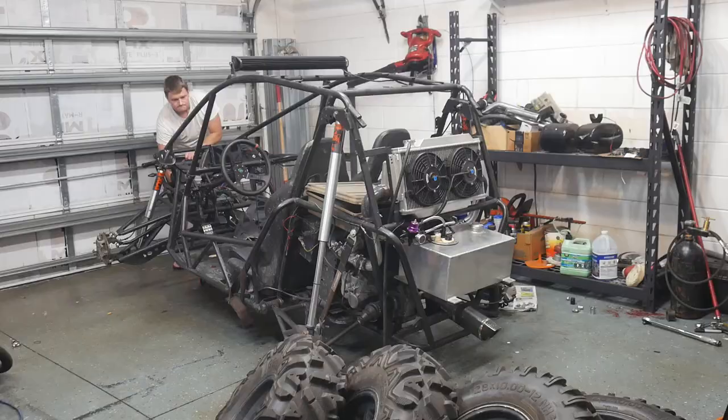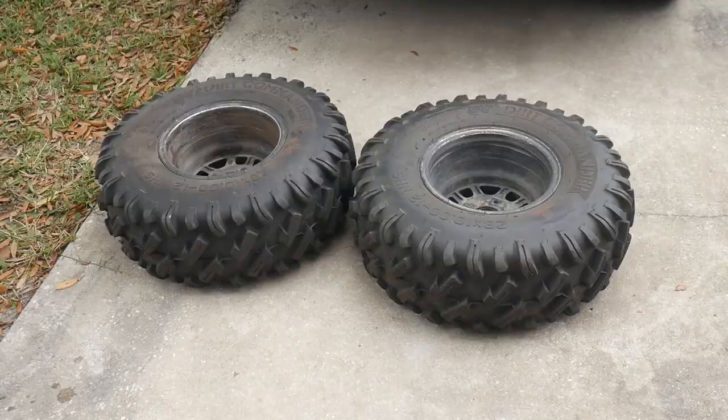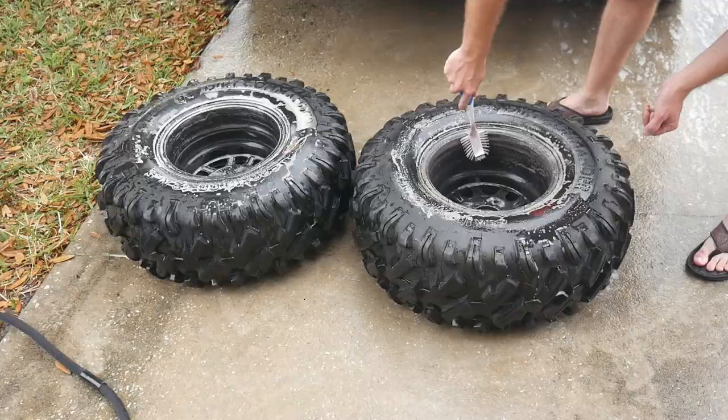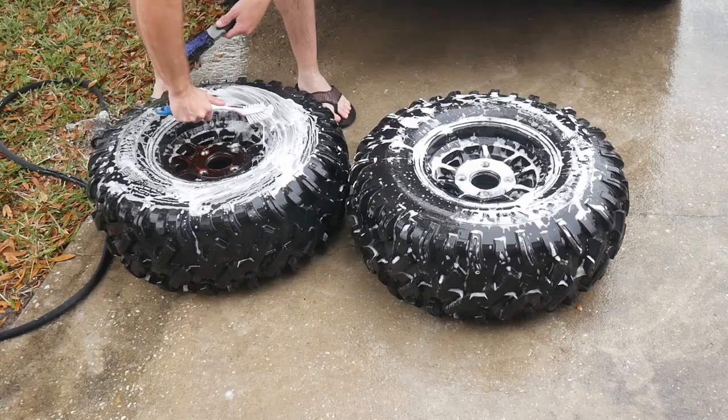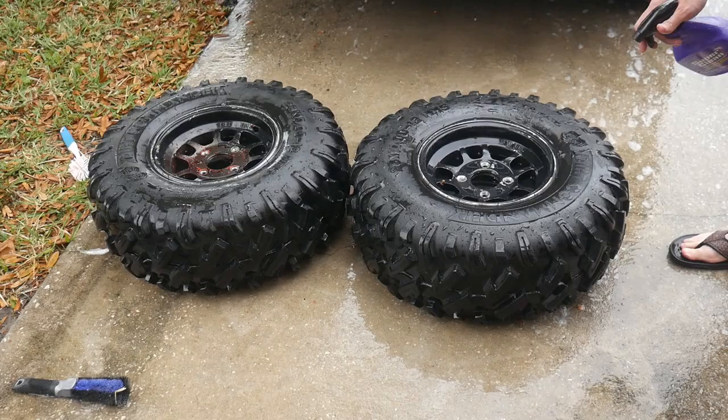Step one is going to be to remove the wheels from the buggy and get everything cleaned and prepped. First, I'm hitting these with just a little bit of Dawn to do the major grease and grime. Then after that I'm going to follow it up with some Super Clean to further degrease these wheels.